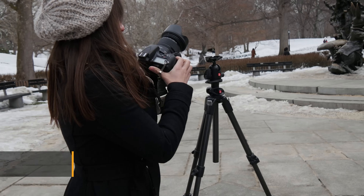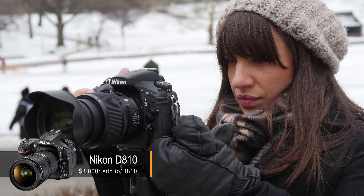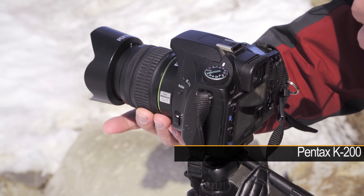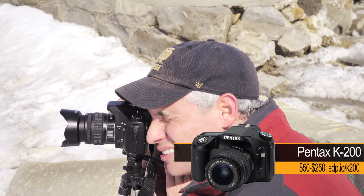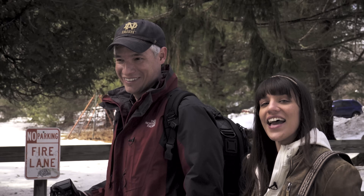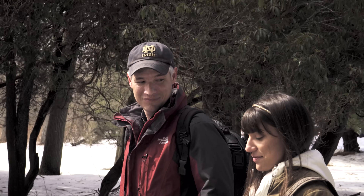Today I'm using the Nikon D810 with the Sigma 24-105, about $4,000 worth of gear. I have the Pentax K200, but you can pick it up on eBay for about $100 with the lens. And we're going head to head, because Tony is saying that with a little bit of time, patience, and skill, he can get a more technically perfect picture, or equally perfect picture as the D810.